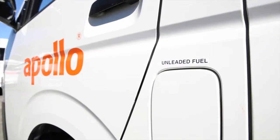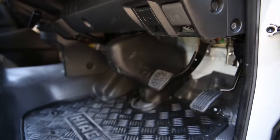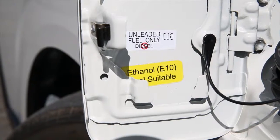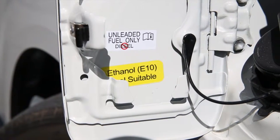To access your high top's fuel cap, pull the lever located underneath the steering wheel. Please ensure you fill your vehicle with the correct fuel type listed on the fuel door.